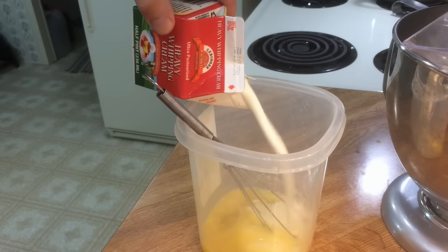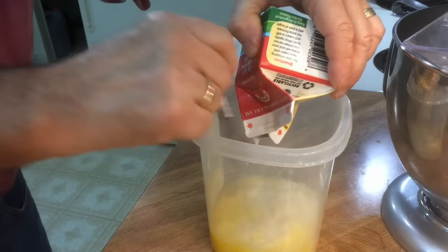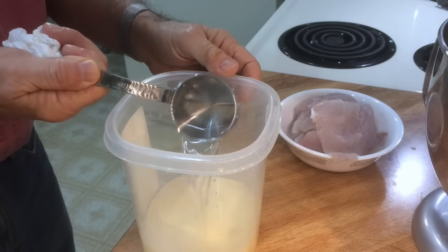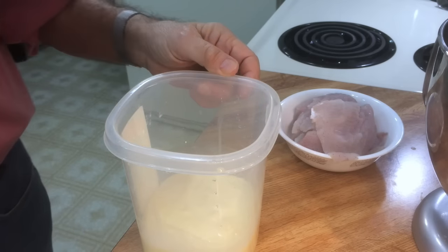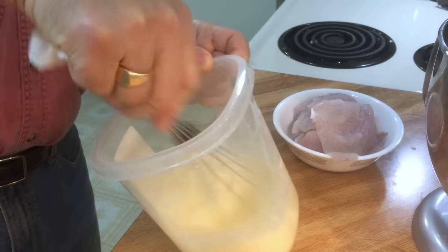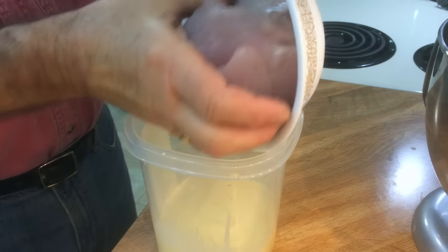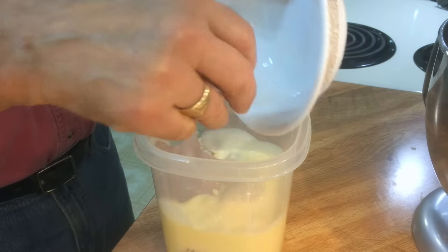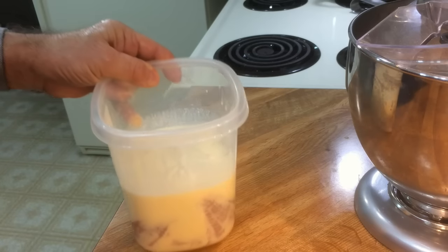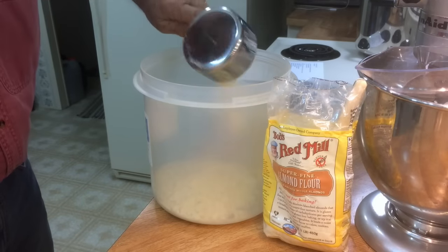Let's pour in a half pint of heavy whipping cream and now blend it all together — whisk it up. I'm going to thin it out a little with one third cup of water. Let's put the fish in there, then I'll put this in the fridge for just a little while.